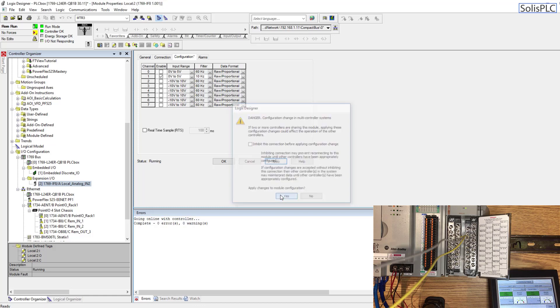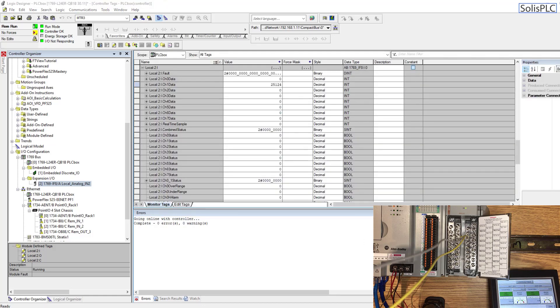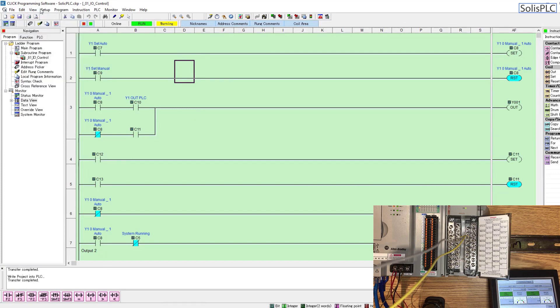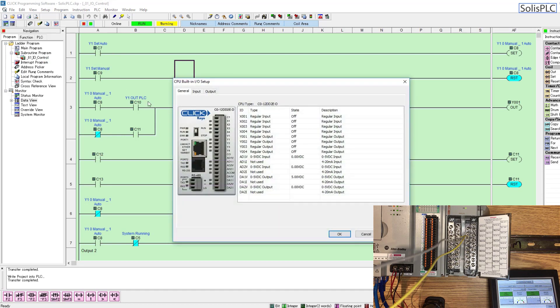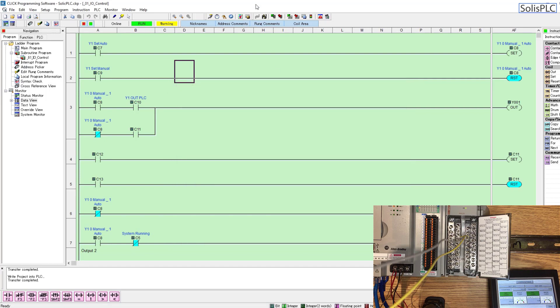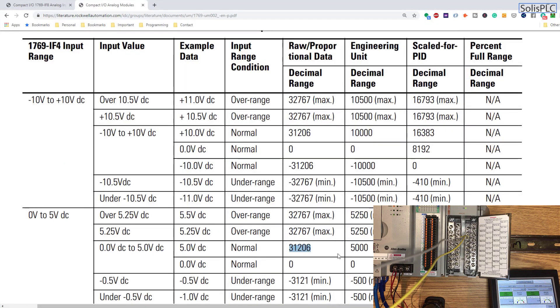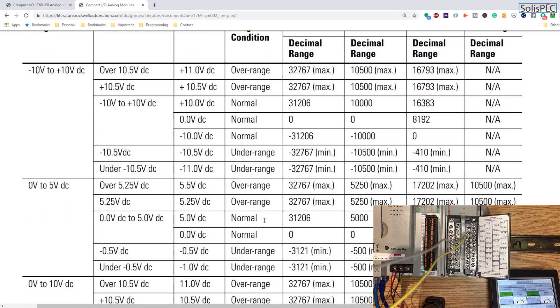Let's also check the output on the other PLC sending us the voltage. In the Click programming software, going into setup and the built-in I/O, you'll notice that the output I'm using — the 0 to 5 V output — is currently sending out 5 VDC, which is exactly what we would expect. But we're still reading a value less than what the datasheet specifies, so let's go back and investigate further.